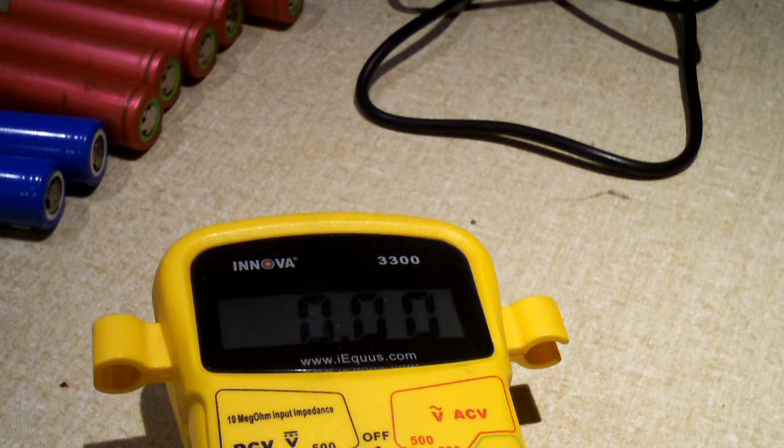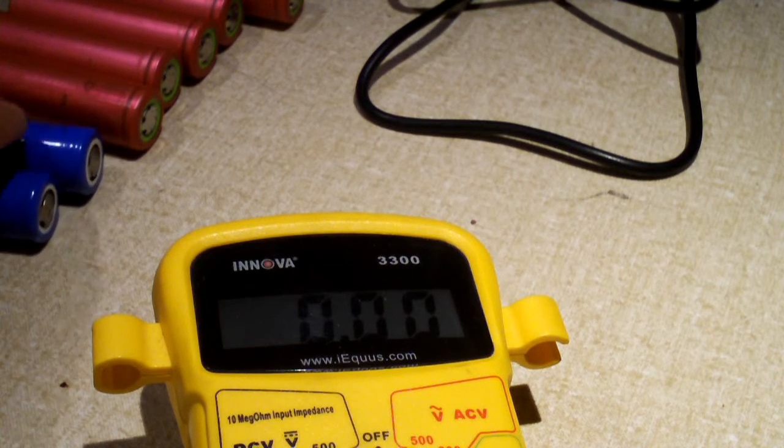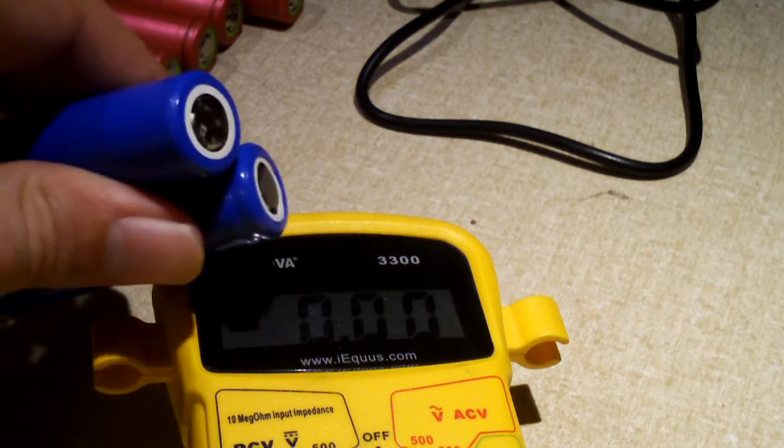Anyway, the other four cells are so far seeming to be just fine. You definitely want to keep an eye on these, because you don't know the history of the cells — you just harvest them out of something, and sometimes some may be bad while the others are still good. In the case of this HP battery pack, 4 out of 6 cells are good, and these two have high internal resistance.